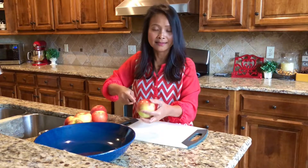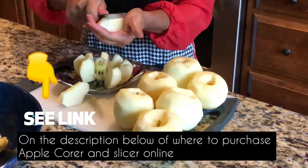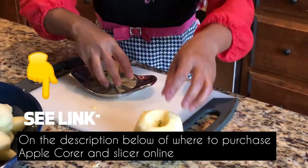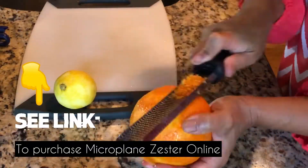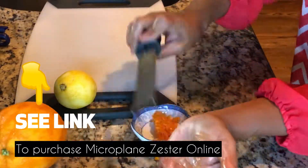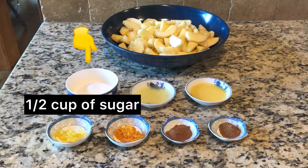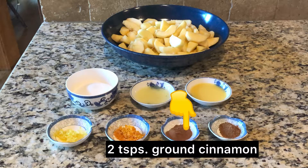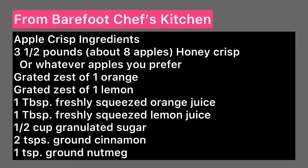You will need eight apples, whatever apples you prefer, peeled, core removed, and cut into wedges. Aside from the apples, lemon and orange zest, you will also need half a cup of sugar, one tablespoon of lemon juice, one tablespoon orange juice, two teaspoons of ground cinnamon, one teaspoon ground nutmeg. Here's the full list of ingredients.